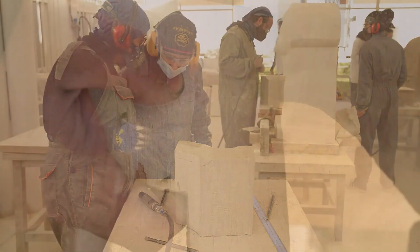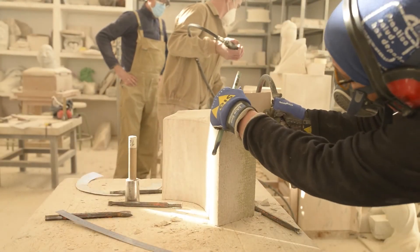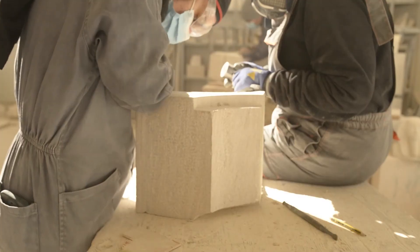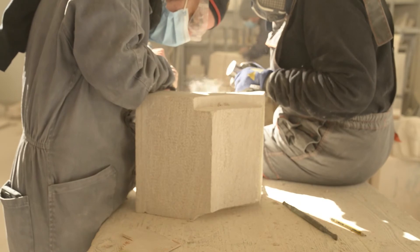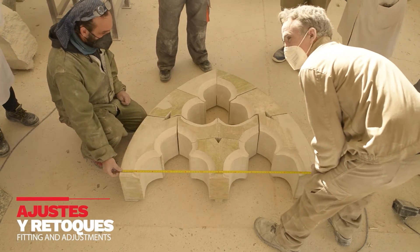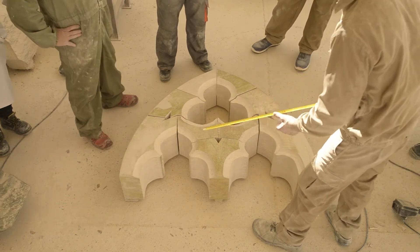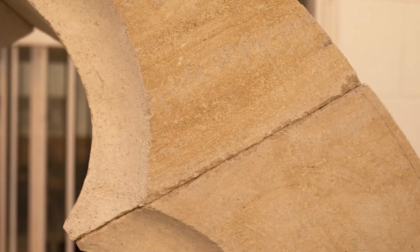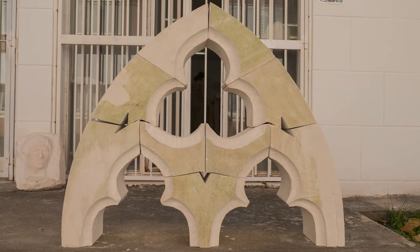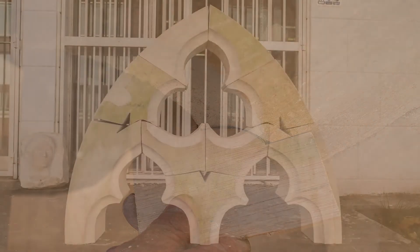Para la moldura posterior se sigue el mismo procedimiento. Volvemos a montar el arco sobre un plano horizontal y comprobamos las medidas y ángulos para realizar los retoques y ajustes necesarios. Cada dovela debe ajustar perfectamente con el resto. Las molduras deben tener continuidad para generar una unidad decorativa en el arco.